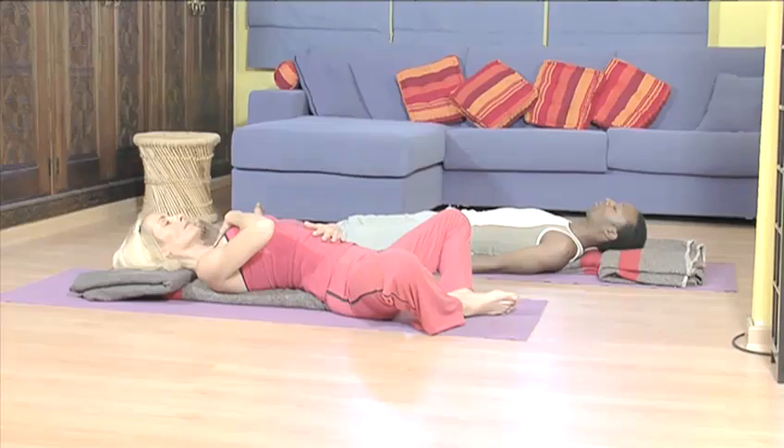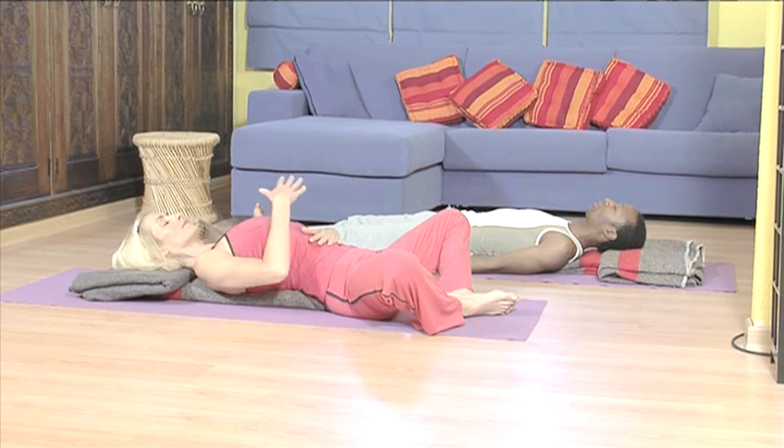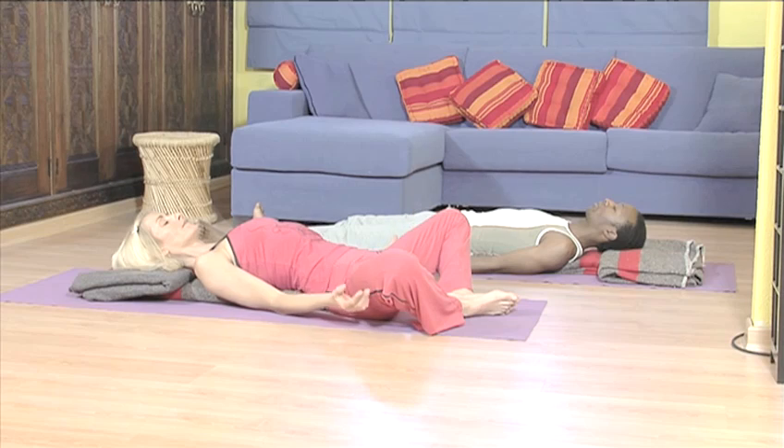Most people are not aware of how they breathe. This may seem strange but it's true. Most only take in shallow breaths so that their lungs are rarely full of air and therefore do not give their bodies the full benefits.